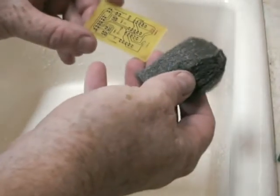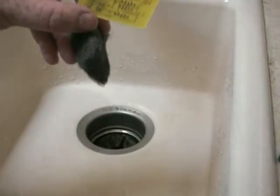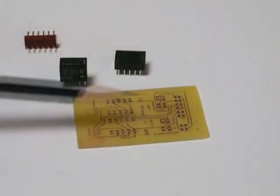Looking pretty good. Now we just have to use some steel wool and get the etchant off the PCB. Start cleaning this — you can see it exposes the copper, which is our circuitry. So we have our printed circuit board.